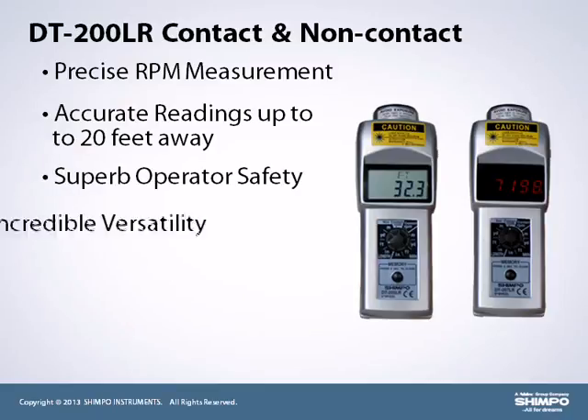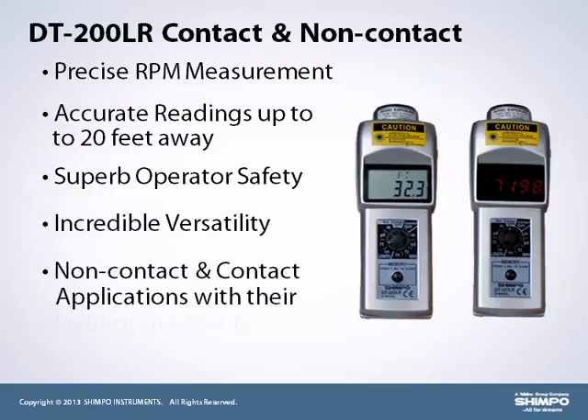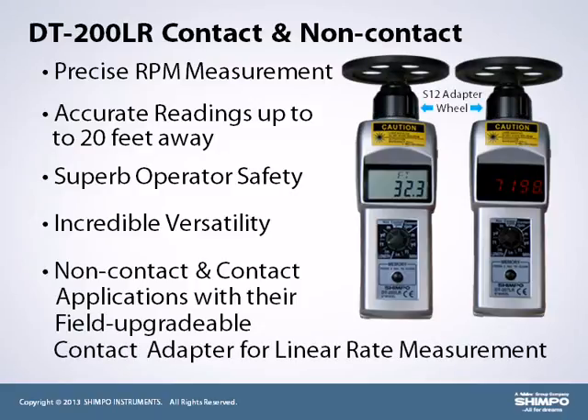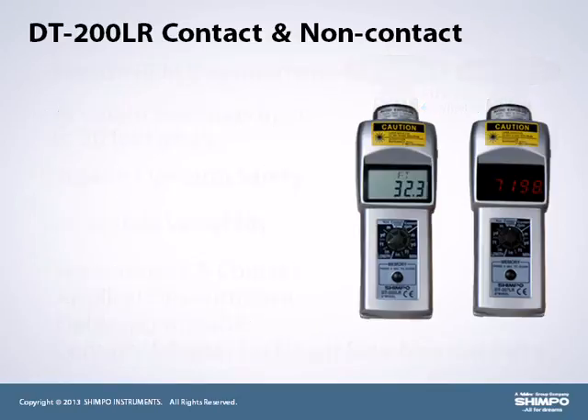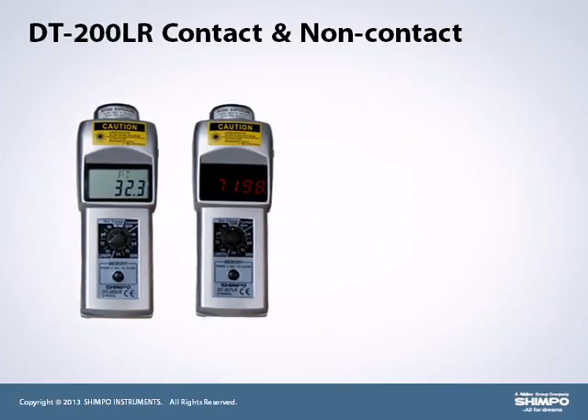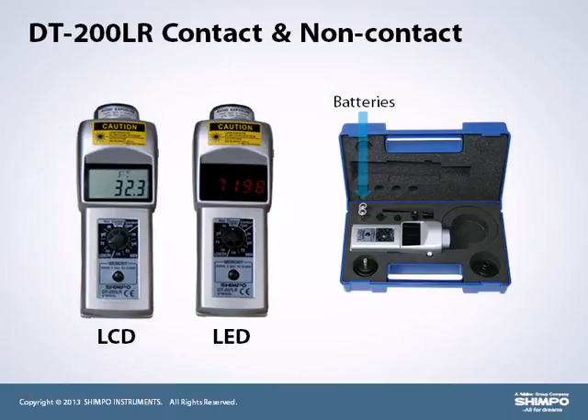Units offer incredible versatility as they can operate in both non-contact and contact applications with their field-upgradable contact adapter for linear rate measurement. The adapter allows the user to quickly switch between contact and non-contact measuring on site. These units provide the same features as the DT-100As and can also be purchased with LCD or LED, as well as come standard with a free calibration certificate. Units are shipped with batteries in a rugged, protective carrying case.